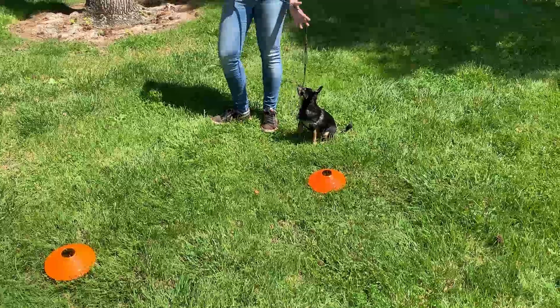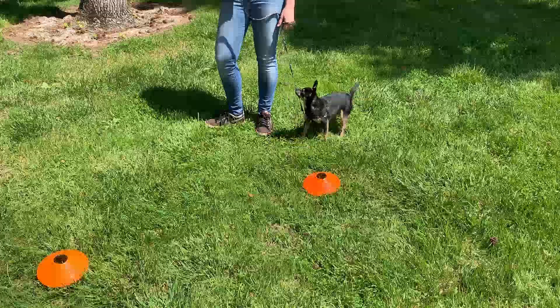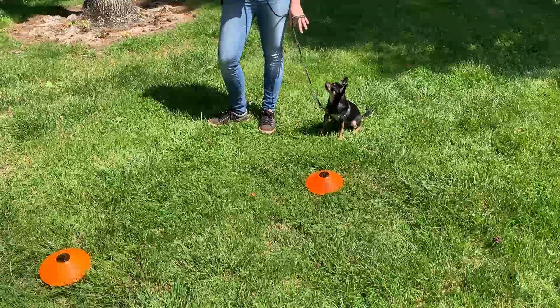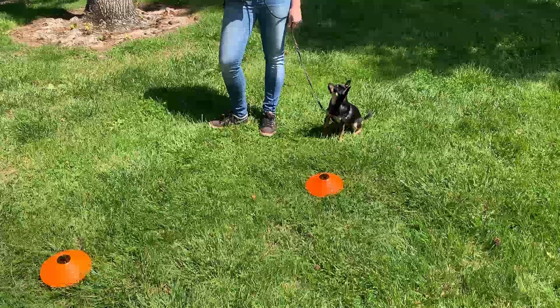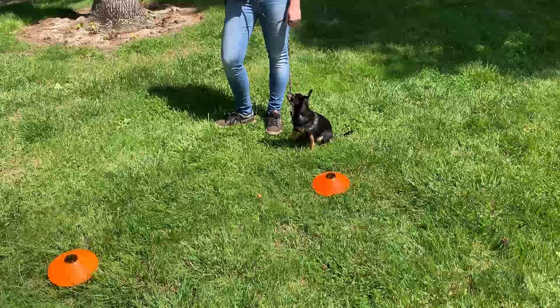Those distractions when you're walking can be other dogs, people, skateboards, kids — that's where you want to keep your dog's focus. As we always do, we're going to start with the dog in a confident behavior and work the course here.